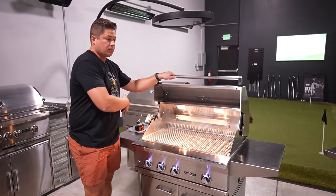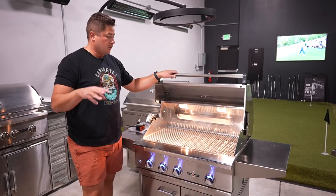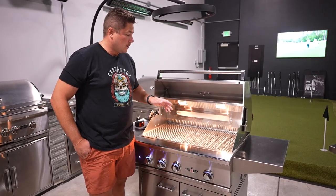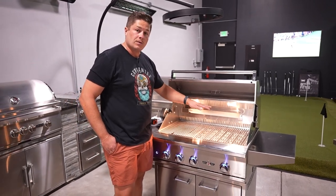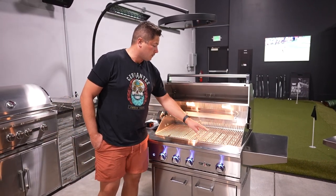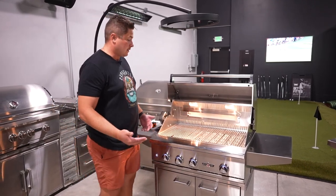They make it simple between the Twin Eagles and the Delta Heat. Three different configurations: you can do just a basic grill with no rotisserie and all standard burners, you can do the grill with just rotisserie and standard burners, or load it up like we have it here — one sear burner, two regular burners, and the rotisserie. So you have three different tiers on the way you can order this.